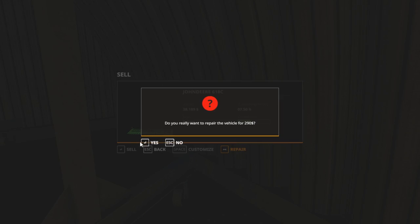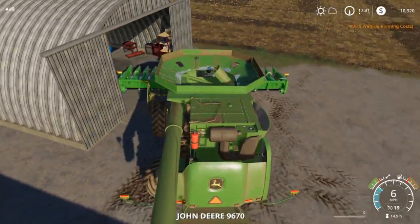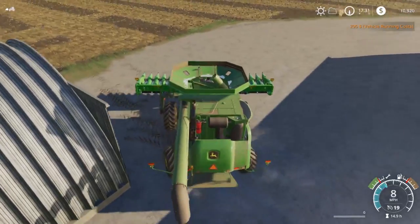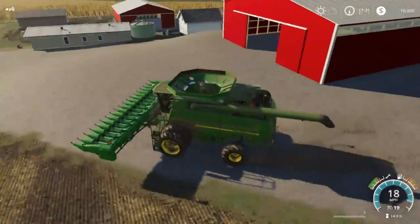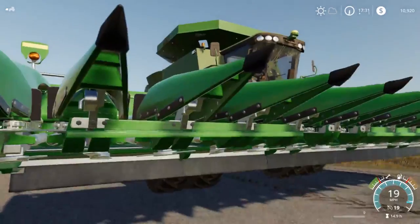We can't repair it inside, but we can repair that for $300 outside. I didn't know we could repair it from out here, so that's good. $290 for the repair. Put some chain oil on there.